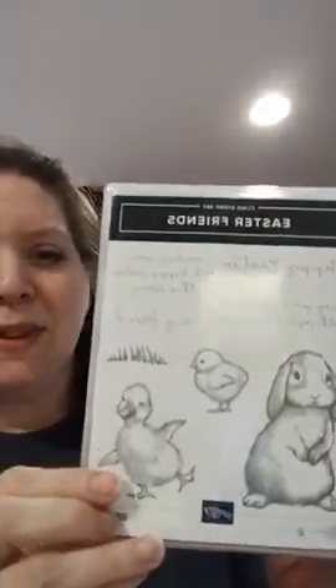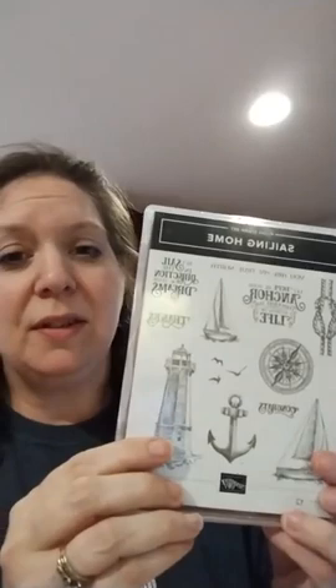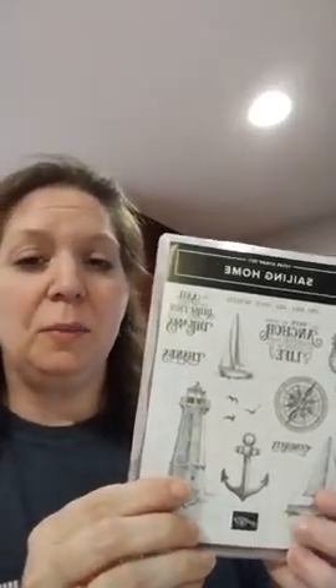We're going to use the Easter Friends stamp set tonight. It's so adorable - it's in the mini catalog and it's not carrying over, so if you want this stamp set you have to get it before the end of May. We're also going to use a retiring stamp set called Sailing Home. This is going to be retiring, so you have to get it before the end of April because the new catalog goes live on May 1st.